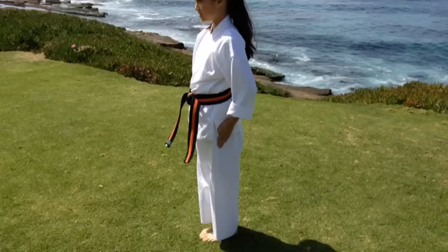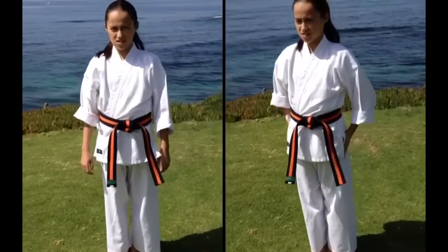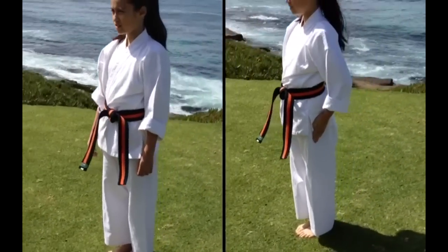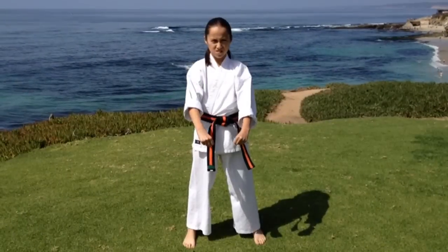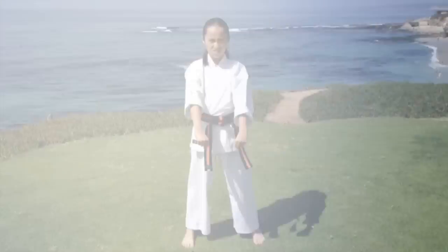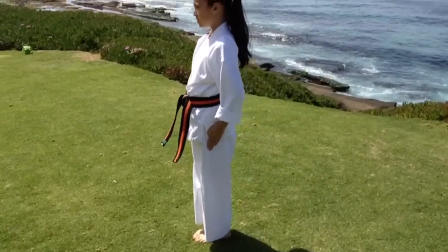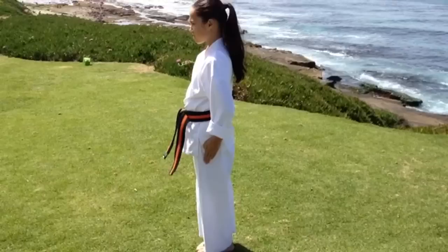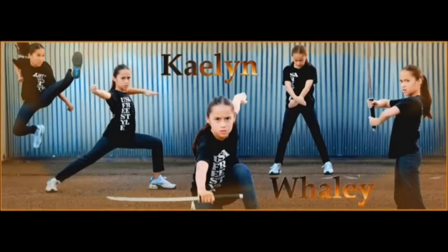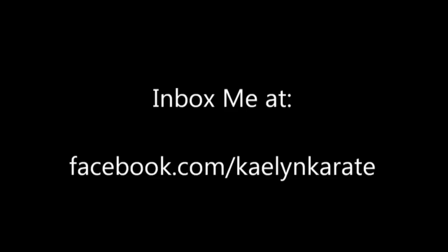So that's coming to attention. My coach is Will Jackson and if you are a kid like me, ask your parents and get them to help you. Please subscribe, share and see my other videos for more. Inbox me at Facebook.com/KaelinKarate.